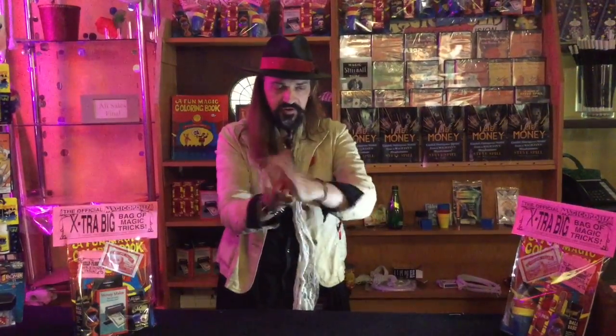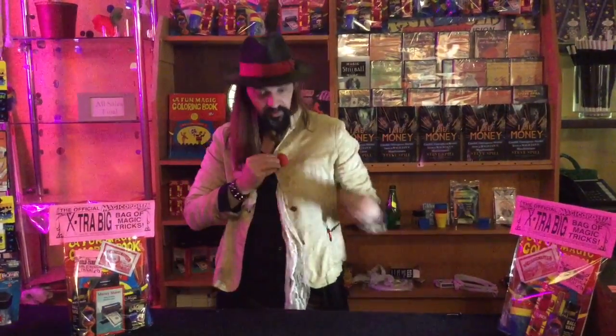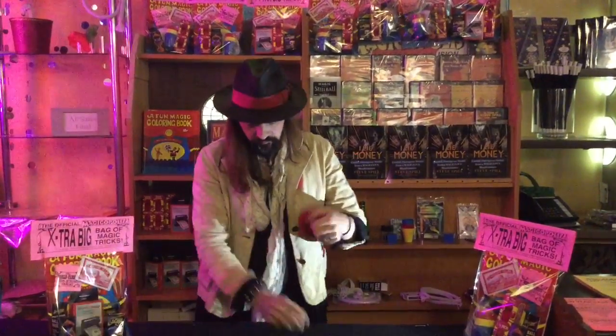If I take it here, it's no longer here because it's actually over here. But what's weird is if I take it here, it's no longer here — it is in fact behind my lapel right here. If I take it from here and put it over here, it's no longer here, it's still over here. You know what, I can't even follow this — we're gonna do something completely different.